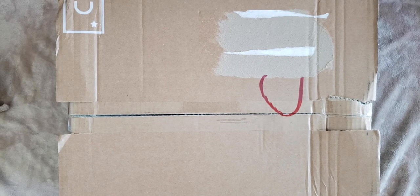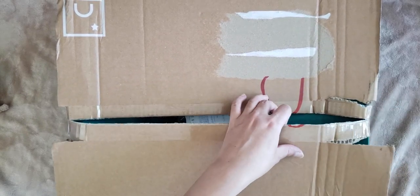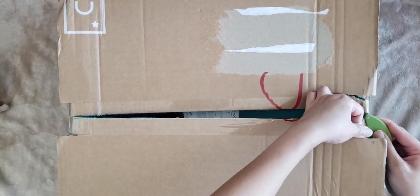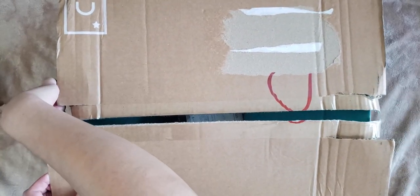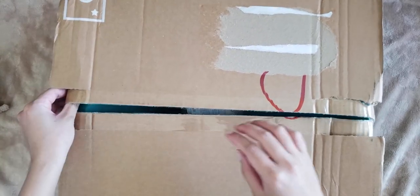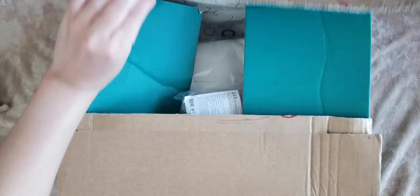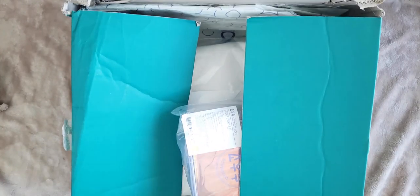Hi friends! Today we're going to be unboxing my SoWooZoo merch. The box came to me a bit distressed, which makes me a little bit nervous. The last two packages I've gotten from Weverse have not arrived in good condition, and I ordered their glasses on the restock, so now I'm a little bit nervous about that.